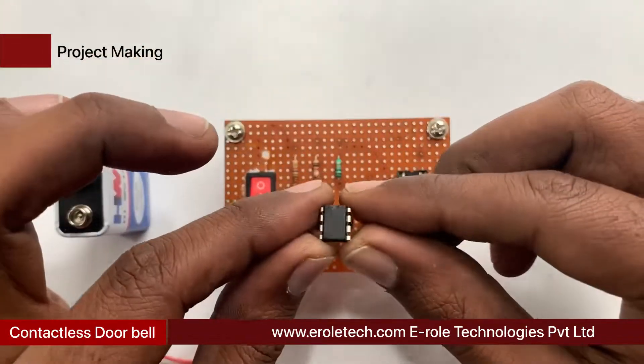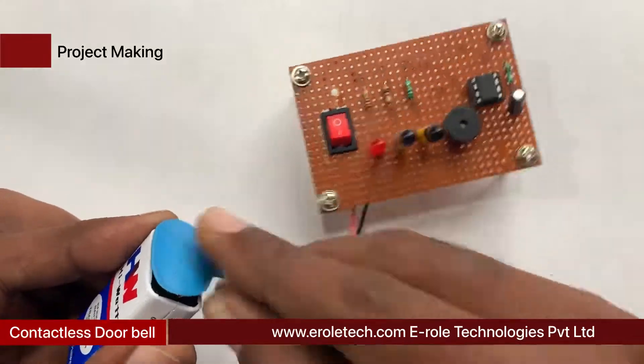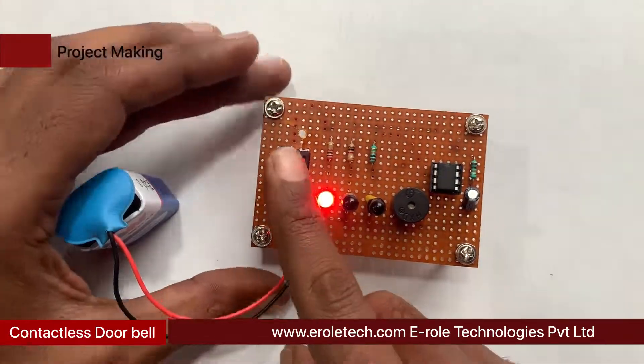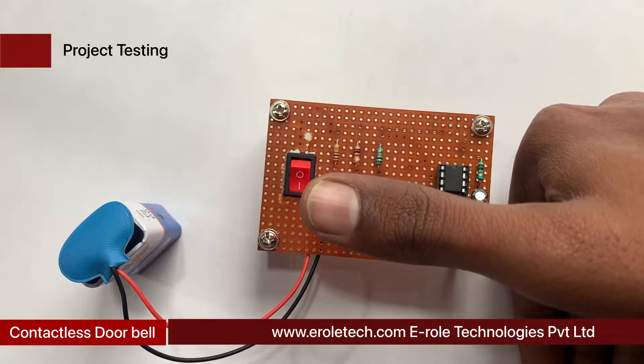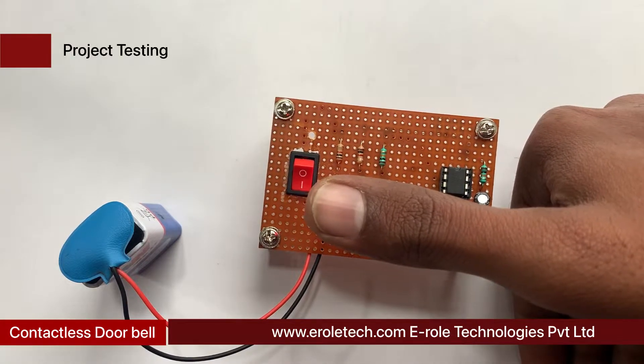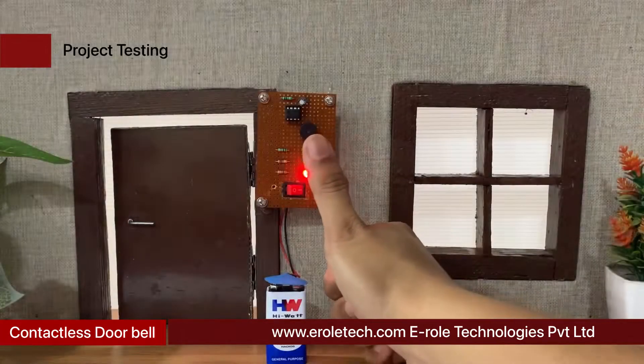Now plug the 555 timer IC onto the 8-pin IC base. Give power supply to the circuit and check its functioning. Our circuit is working perfectly.